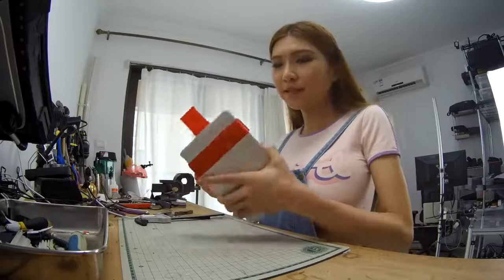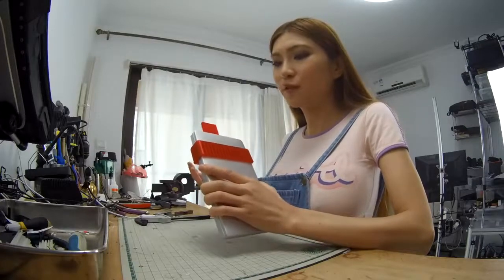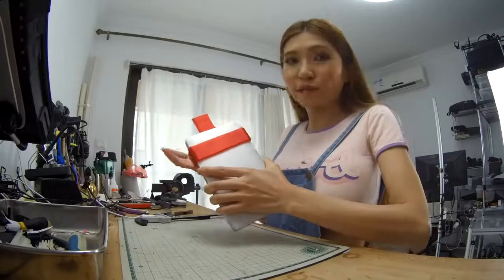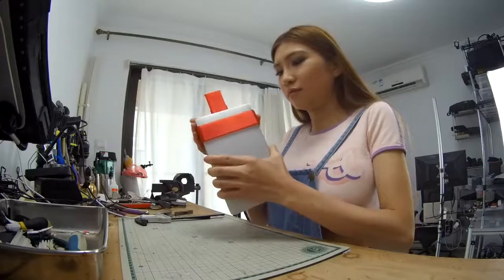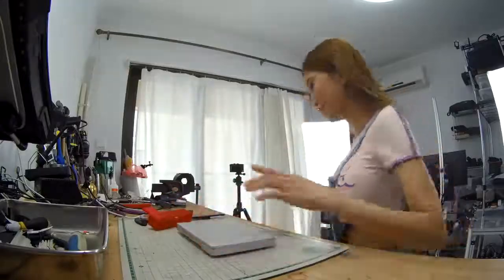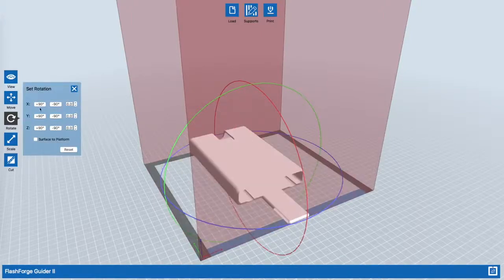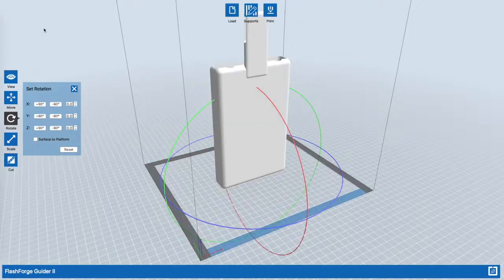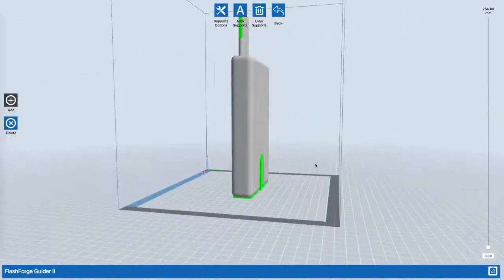I think it fits well. As you guys can see, last time when I showed the test fitting I just printed a slice of it so that it doesn't waste material and time. This time I did the same thing, but it fits pretty well — it's a bit tight, of course. I don't want my laptop flying around when I'm running. It's a holster. I'm happy with this, so now I'm going to print the whole thing.